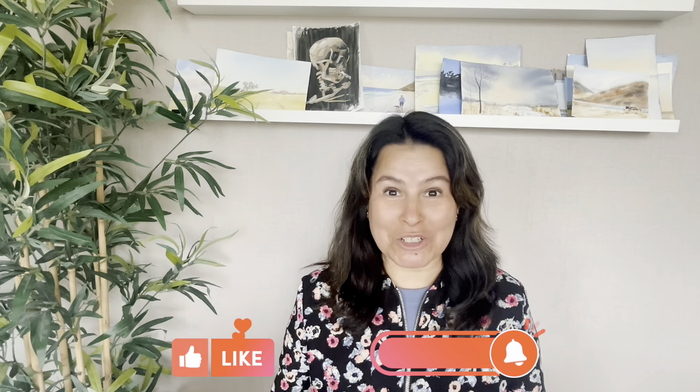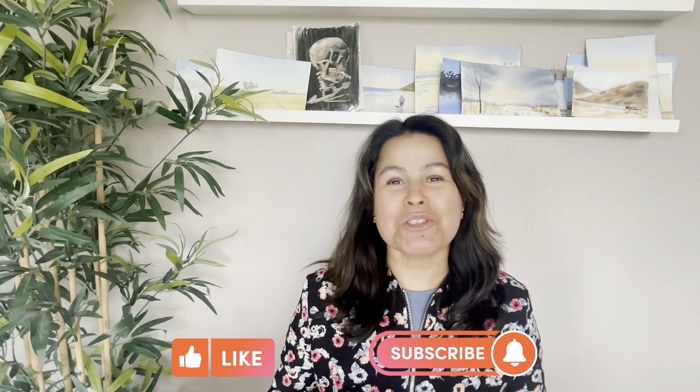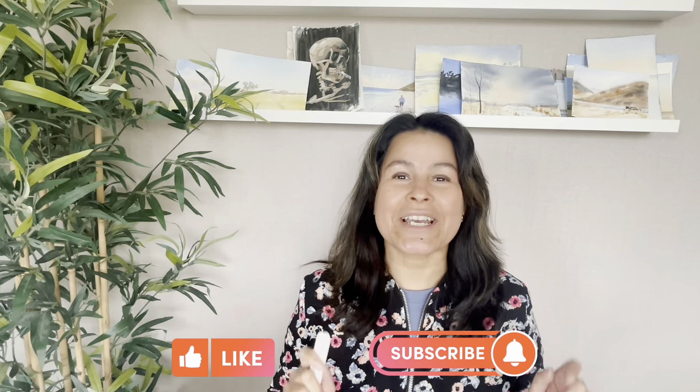Hopefully you got some value from this video. If you did, please give a thumbs up. And if you're new here, please don't forget to subscribe for more videos. See you soon.